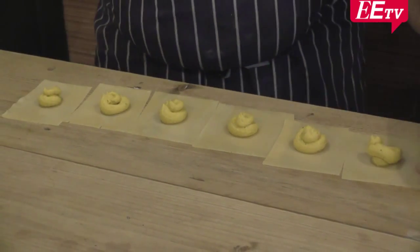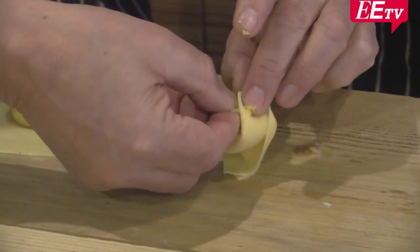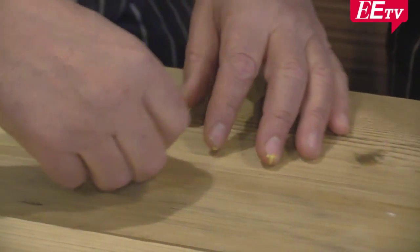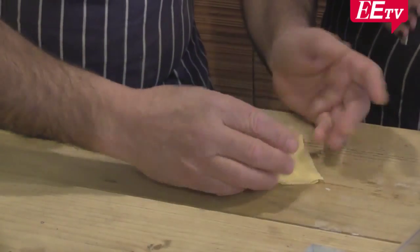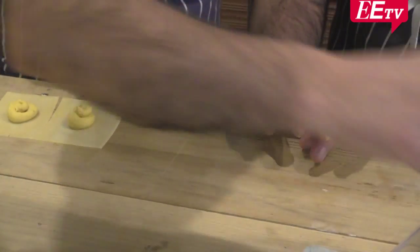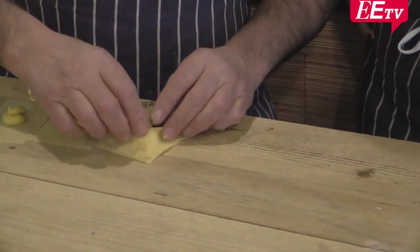And there it goes. Look — and then you can see, you close it. Watch what I'm doing. You roll it, take one side, close it. You make another tortellini. Take it, fold it, seal it. Pull back. The secret is to make them very quickly, because if the pasta dries up, it will break, it will crack.